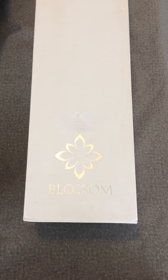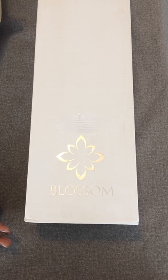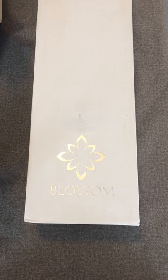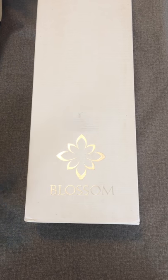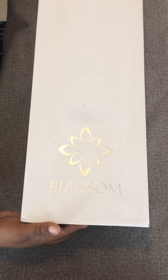Today we're going to talk about my Blossom doll. It's the first ball jointed doll, or BJD, that I've gotten. I picked her because she was unique. I've already done the box opening, but I'm going to take her out and show you what she looks like and what she came with.